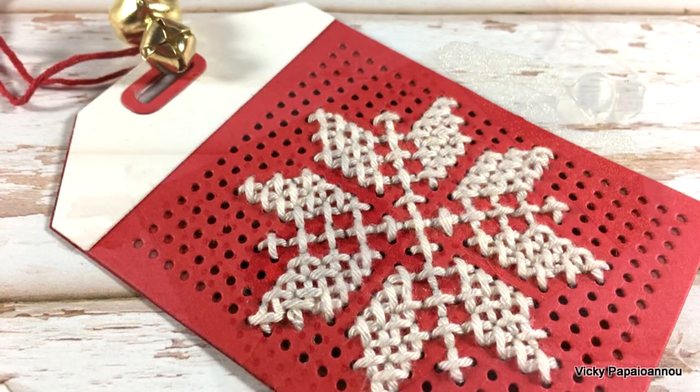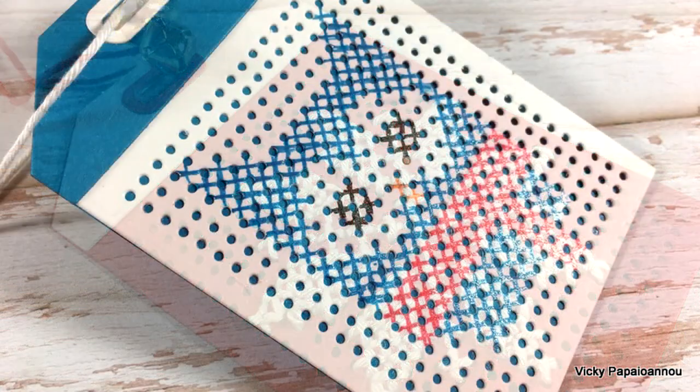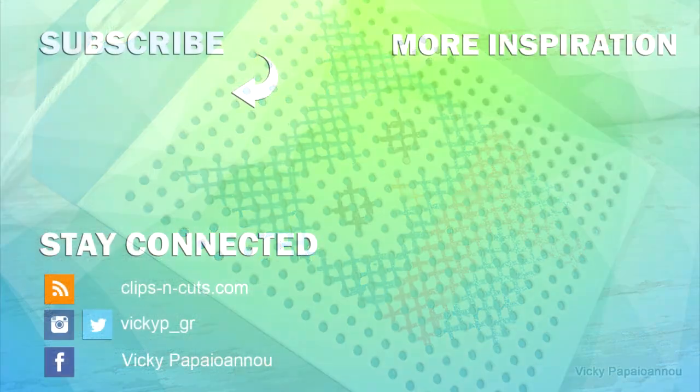That was the project for today — I hope you had fun and got inspired to create some cross stitched gift tags! Don't forget to hit the subscribe button because that's the way to tell me that you love my videos and want to see more. Thank you all so much for watching and I'll see you next time.